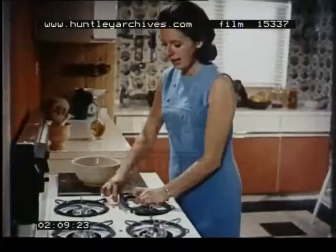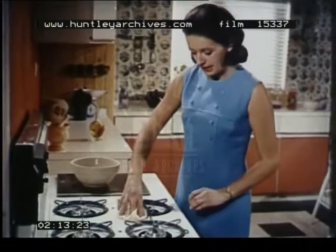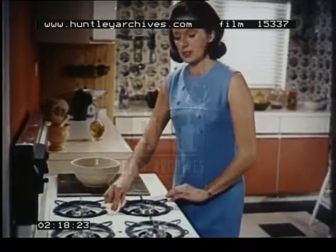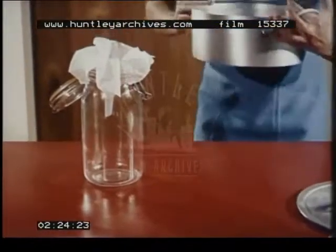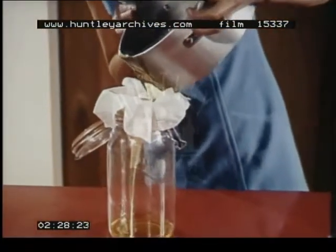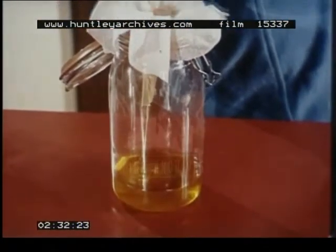I do hope I haven't put you off deep fat frying. It needn't be dangerous or messy. If it does spill over, just wipe the top of the cooker with warm soapy water as soon as you can. Now, there are one or two other points worth remembering. As soon as cooking oil is cold, strain it through muslin into a container with a lid. The object is to remove solid particles that would burn next time you cooked.